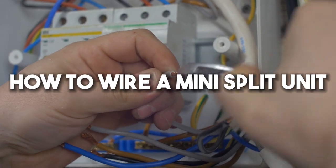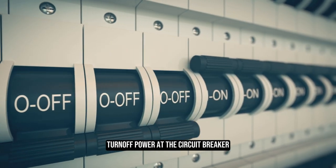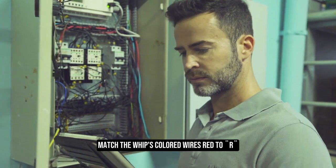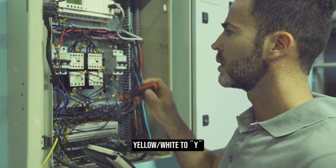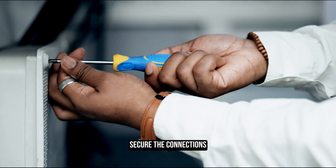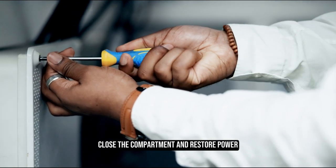How to wire a mini-split unit. Turn off power at the circuit breaker. Extend the low-voltage whip to the indoor unit. Match the whip's colored wires — red to R, yellow/white to Y, green to G — to the indoor unit's terminals. Secure the connections, close the compartment, and restore power.